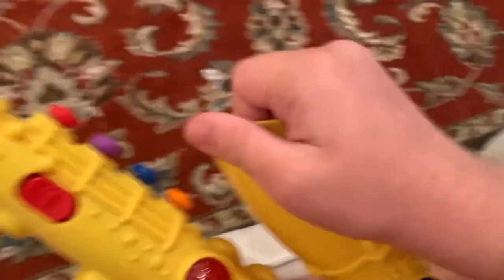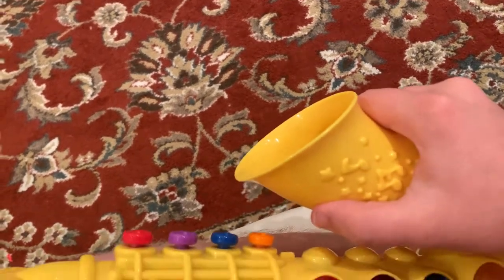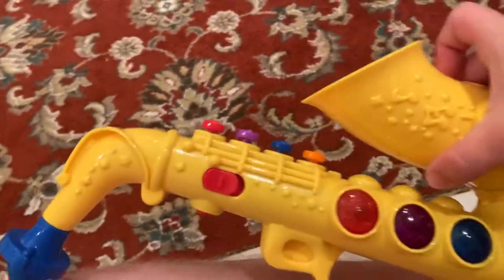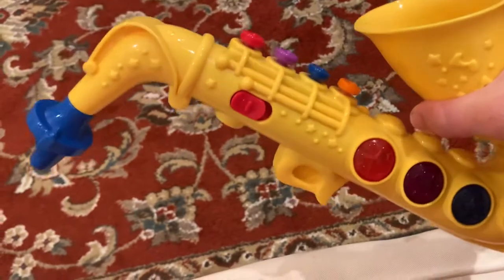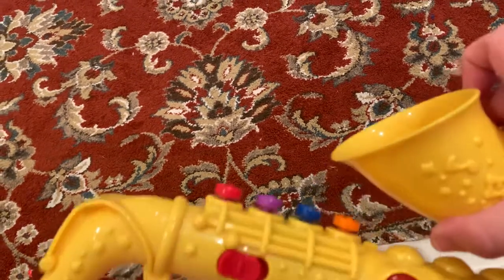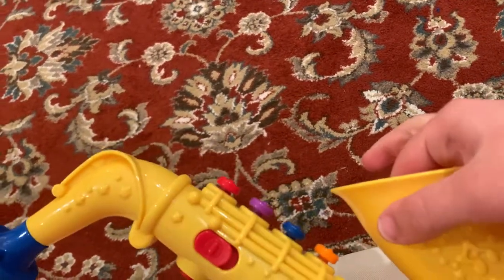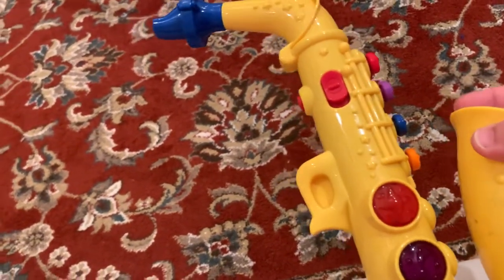Hello everybody, this is Peyton McDonald. In this video we're going to be looking at a pretty cool toy. It's pretty basic but it's good at what it does. This is an electronic toy saxophone — I don't think it has an actual name — but it was made by either Redbox or Small World Toys. I did an eBay image search and it came up with something from a company called Small World Toys which looks exactly like this.